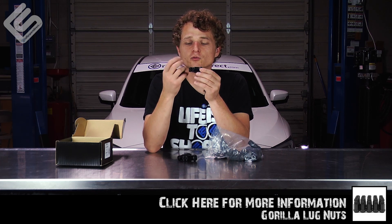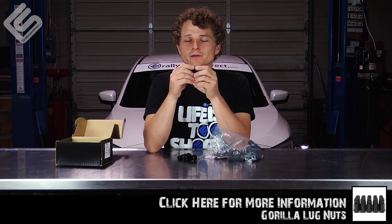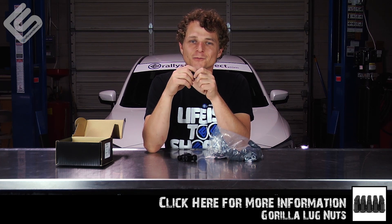Just a great lug nut all around. I would highly recommend this. And of course we do offer these in different colors as well, so when you get a chance, check it out. That's all the time we've got for you today. Thanks for checking us out, we'll see you next time.